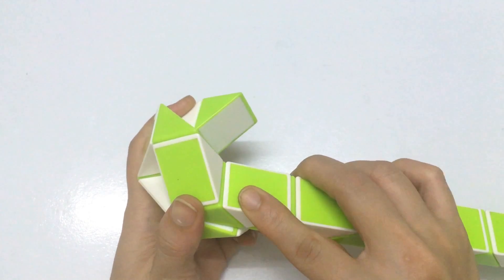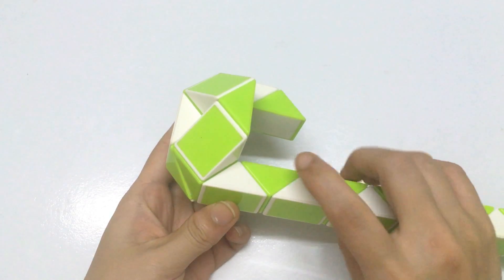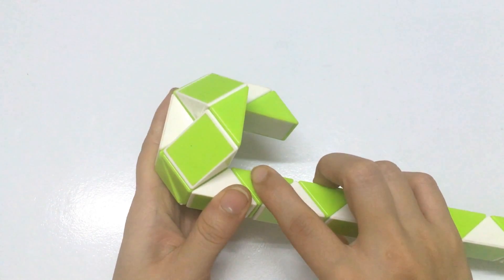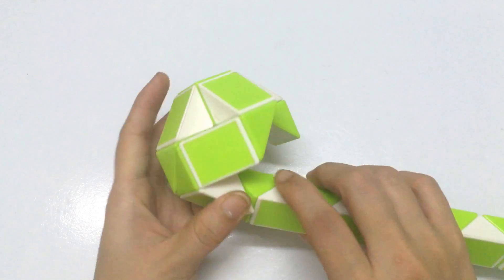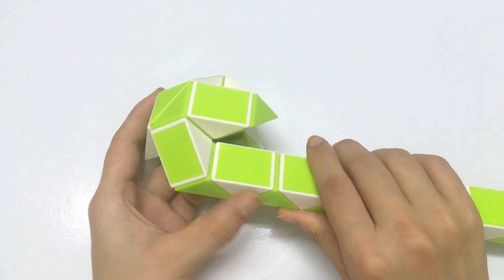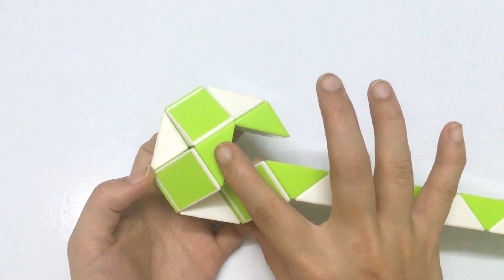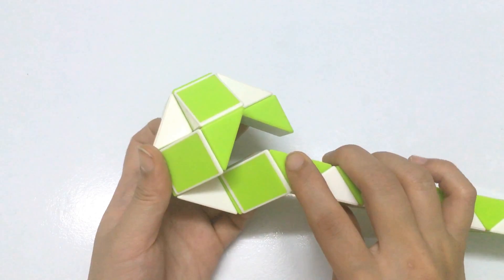This one, continue to go down. Then it will go out. One, two, three — move to the left. So, put them together.